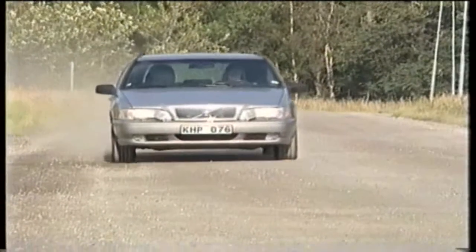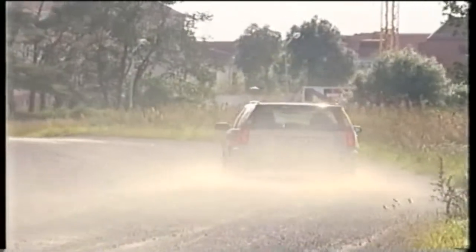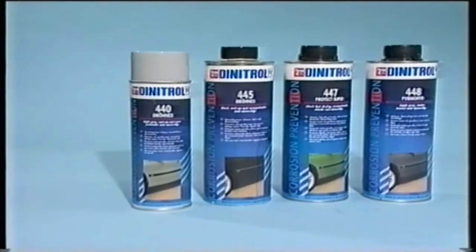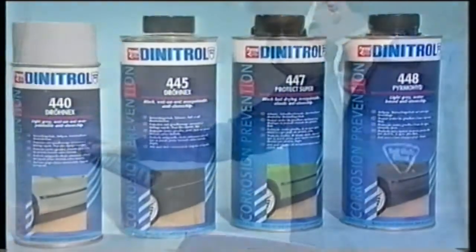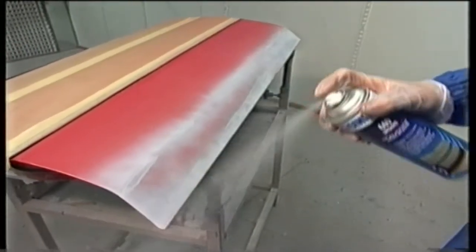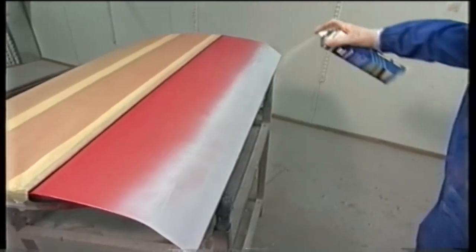Lower parts of vehicles are exposed to abrasion by gravel and stones, so protection is therefore necessary. Anti-stone chip products for these areas are also part of the Dynatrol product range. They are all permanently elastic and over-paintable. Good corrosion prevention and sound deadening are other important properties.